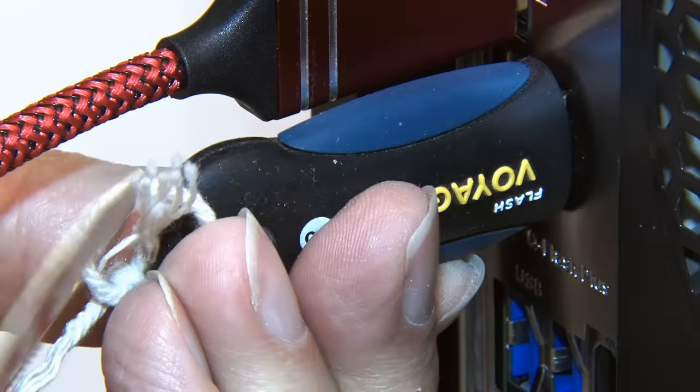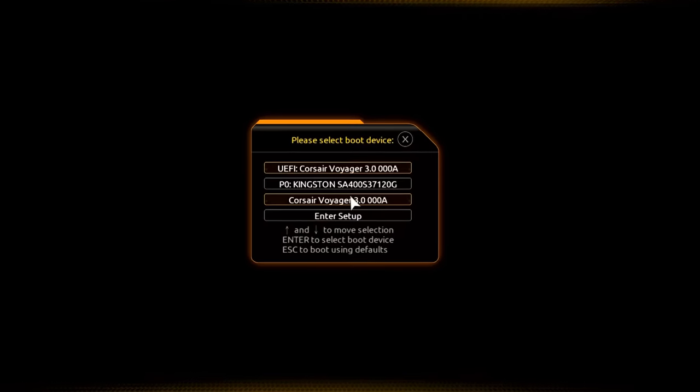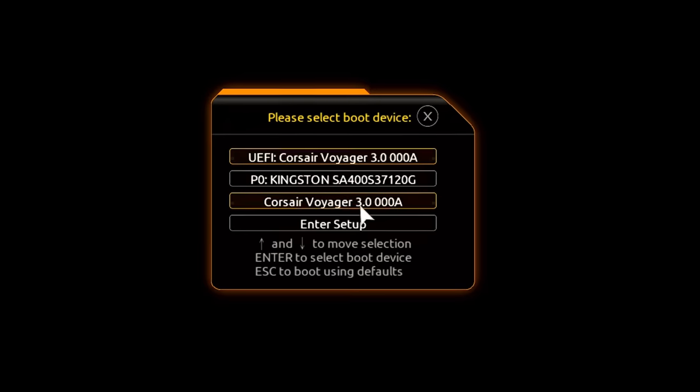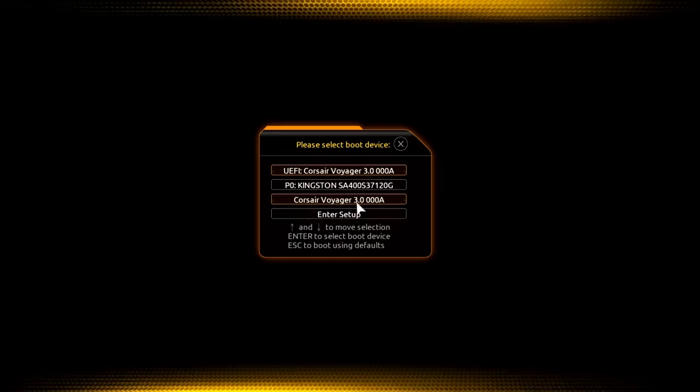Next we'll plug in our Linux Mint USB drive and power up the PC. Pressing F12 to access the boot menu, we can see the USB drive available and our Kingston SSD, but we don't have our Windows drive — confirming it has been disconnected. Let's boot from the USB drive and start Linux Mint.